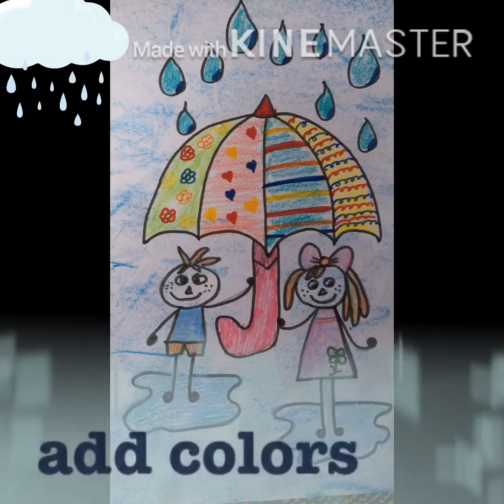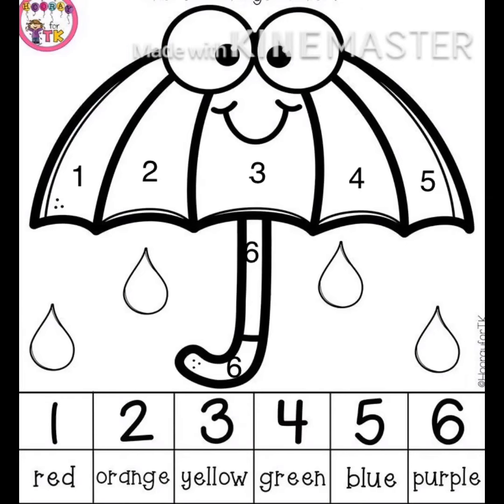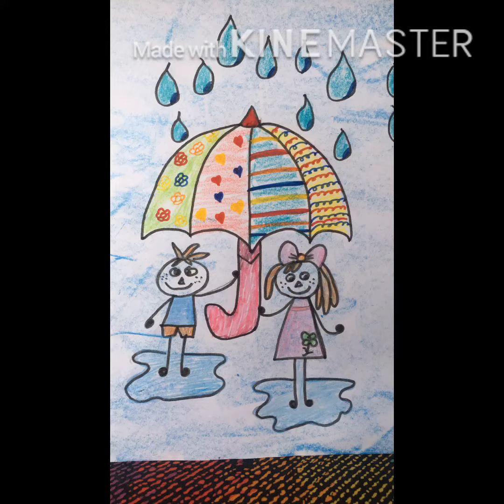To turn our scenery of rainy season special, we'll add colors on it. I include an umbrella worksheet for you. Hope you will enjoy it. See you all in the next class. Stay home and stay safe. Bye! Bye!